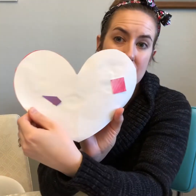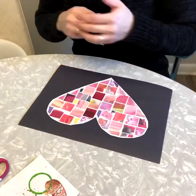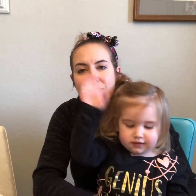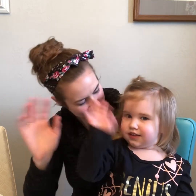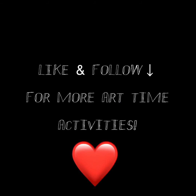You could gift or display your heart just like this with the pretty paper that's decorated it. Or you could find a nice piece to back your heart to share or display your work. We hope you have fun creating something beautiful for someone you love.